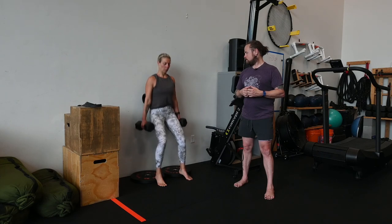Let's just go one more. And guys, that is our dumbbell hack squat.